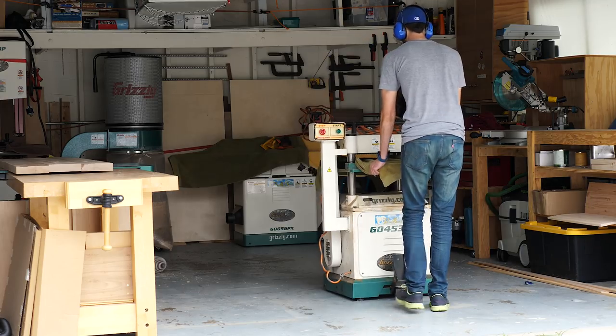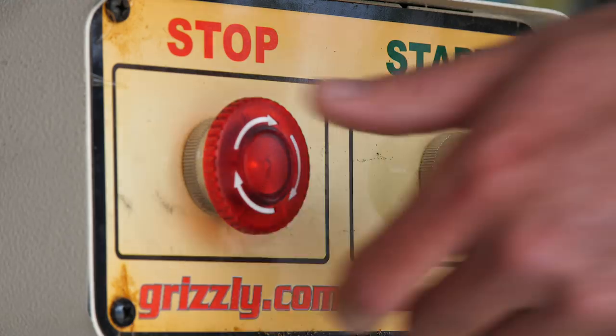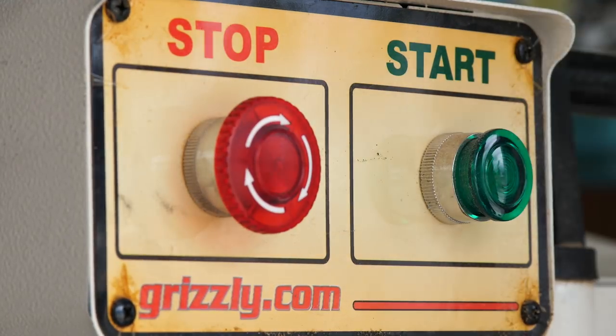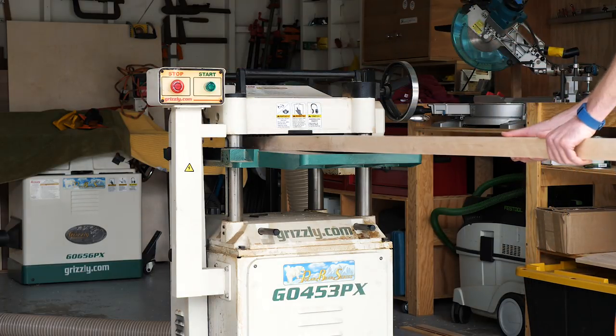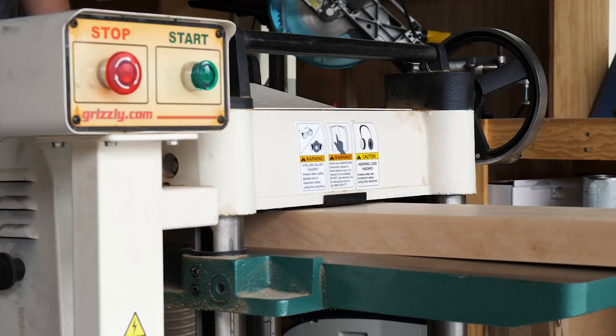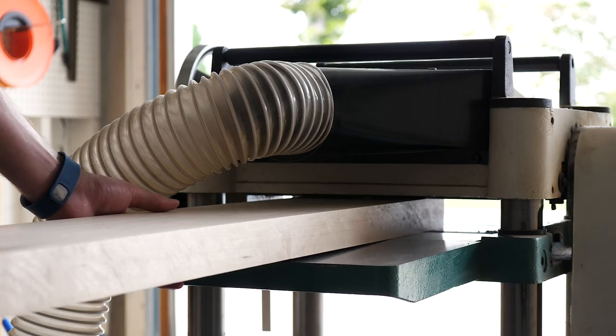The last step in the milling process for me is thicknessing my pieces on the planer. The joiner gave us one flat face, so here we're going to make the other face flat. And we're going to bring down the thickness of the pieces so that they're all consistently an inch and a half thick all the way across the board.